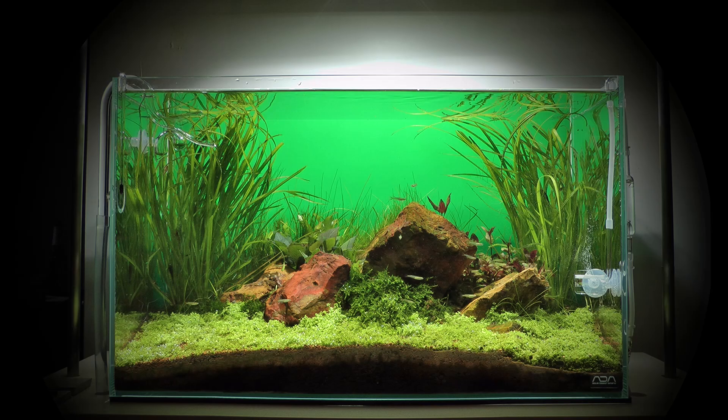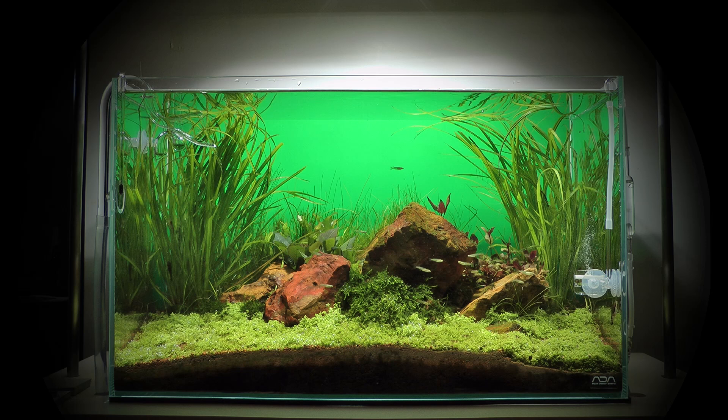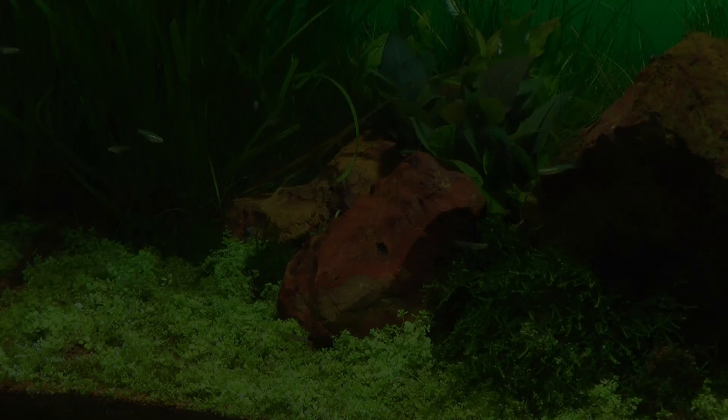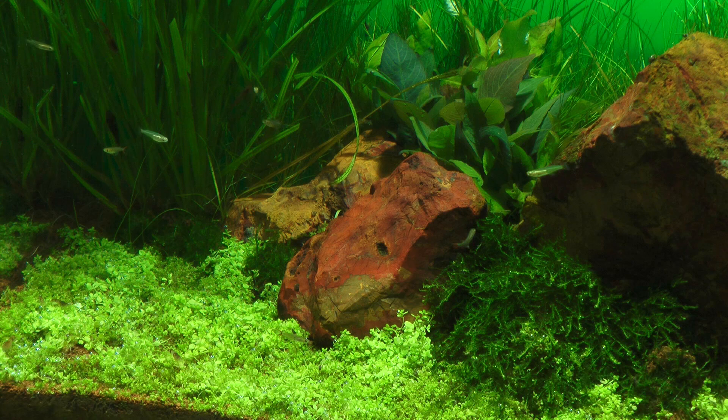Five months later, the tank has fully matured, the plants are grown in, and the original vision of a pop art inspired nature aquarium can be seen. James was not happy with the performance of the Vallisneria nana, so he replaced it with Cyperus helferi, which has more body. As you can see, this plant changes the look of the aquascape quite dramatically. On the right hand side, you can see a glass CO2 diffuser with carbon dioxide bubbles streaming into the water. Elsewhere in the tank, you can see oxygen bubbles being released from the plants. The plants use the CO2 and light for photosynthesis, from which oxygen is produced as a by-product. The fish breathe this oxygen, and it is for this reason that unsightly air stones are not required when keeping fish in a planted aquarium.